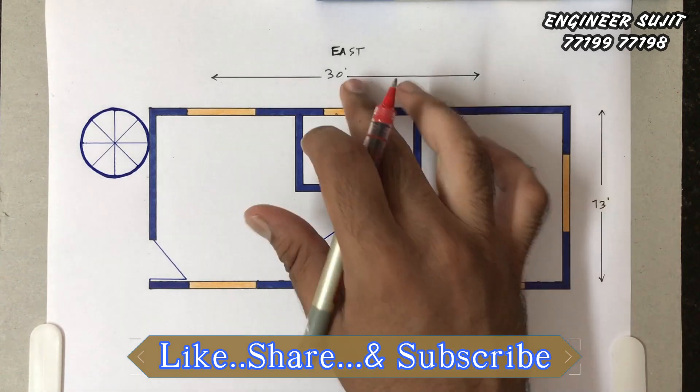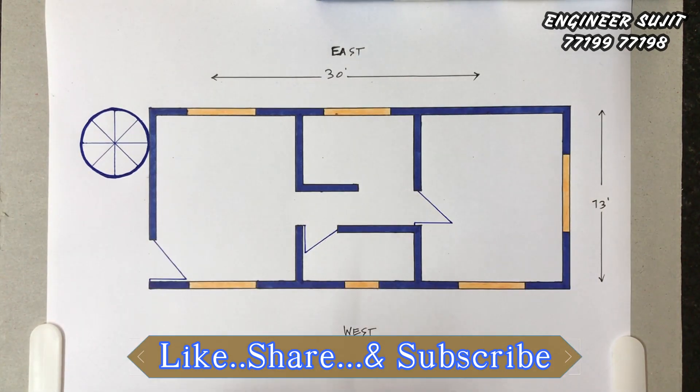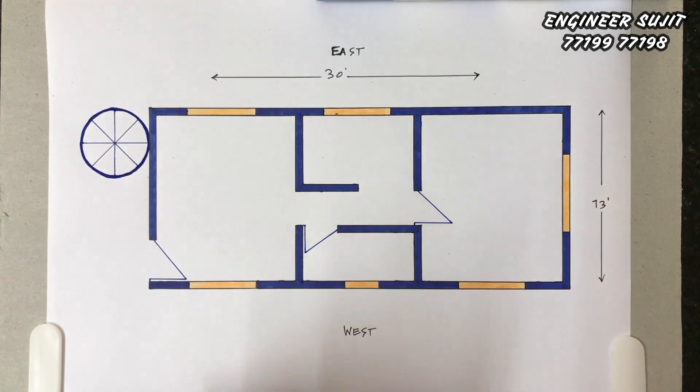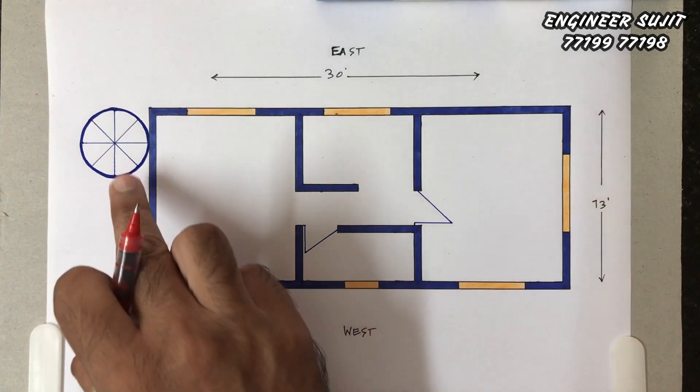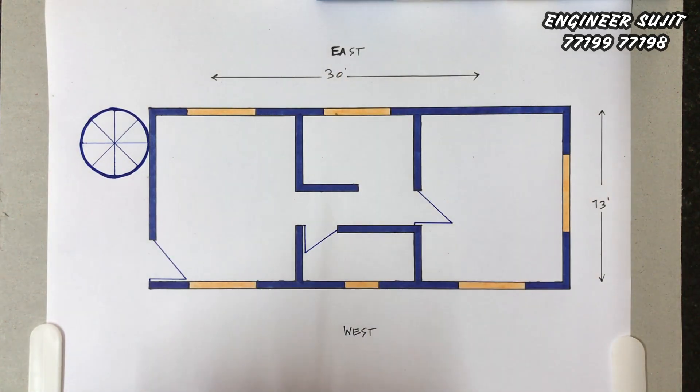Today, we have drawn a 13 feet by 30 feet, 2-bedroom house plan. This is a simple plan. The whole plan is 13 feet and 30 feet.